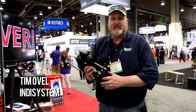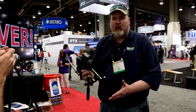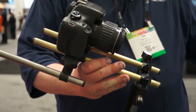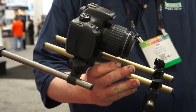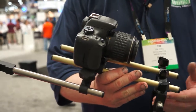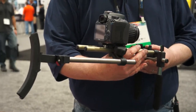Hi guys, Tim with IndySystem. Got another little rig here — a little rattlesnake, we call it the B-Roller. You got a second camera, you got your B-Roll camera. You're not going to want to throw the large amount of money that you did on your A-cam, so you're going to be looking for something that's quick — put it in a cam bag and roll with it.